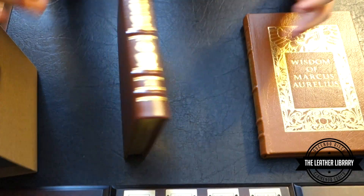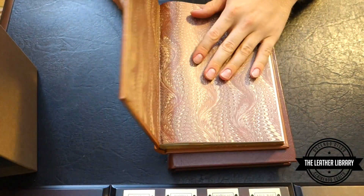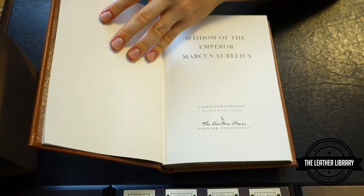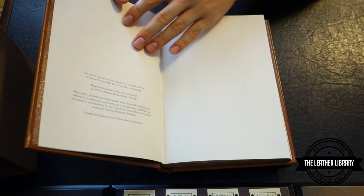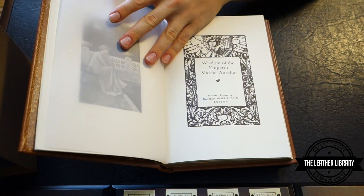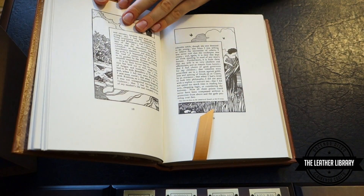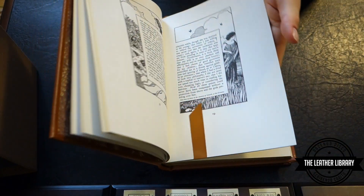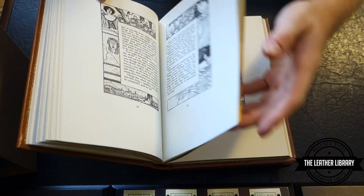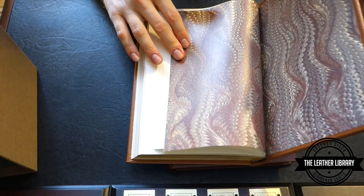Now let's take a look at Marcus Aurelius. We have the same endpapers here, matching to the Epictetus volume. We have the blank sheets. Once again, no translator name. We have artwork here with the same thin translucent sheet, and then of course the text itself with the unique borders on every page. Both books also come with a silk ribbon marker, and then at the back we have the endpapers.